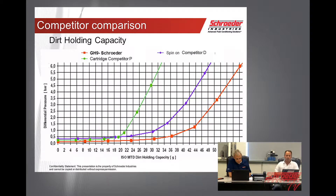We can go through some of the competitors we've tested — cartridge competitor P or spin-on competitor D. You can see the shredder element on the bottom right-hand side has much lower differential pressure at the beginning and ending, and it also has higher dirt holding capacity compared to our competitors. So we're performing much better.